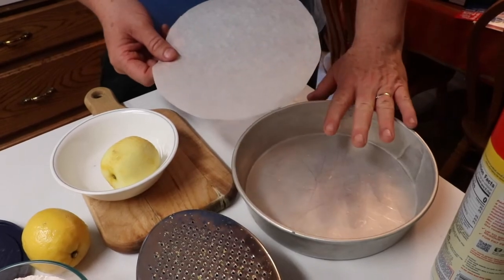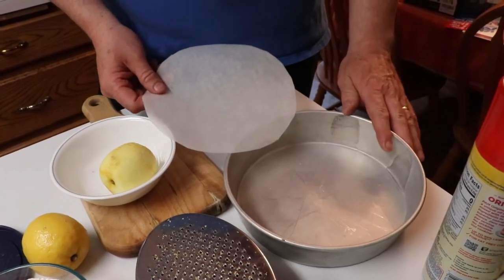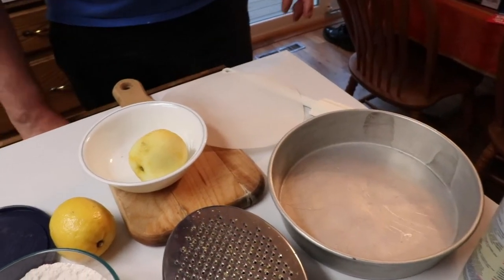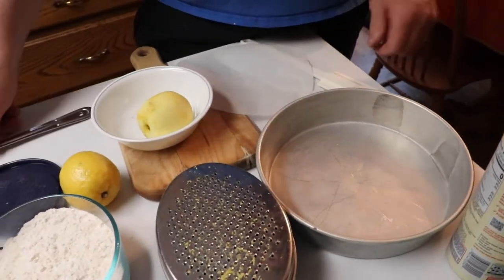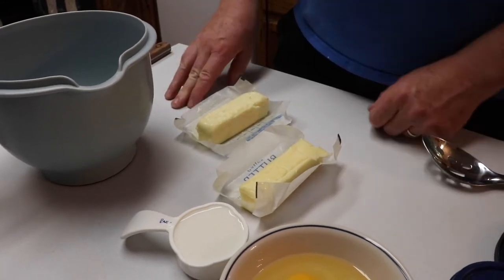The reason I'm doing it this time is because I want to pop it out and make it look nice. But if I was in camp, I'd probably just cook it in the pan and people would take it out with a spoon. We'll use one and a quarter sticks of butter for the cake, and the rest will go into the frosting.